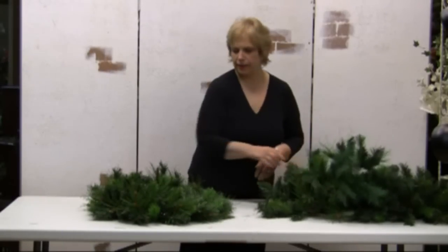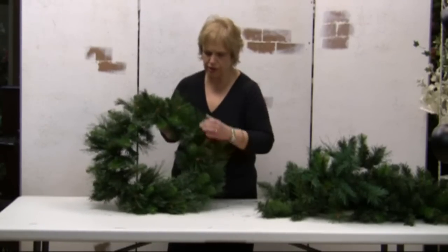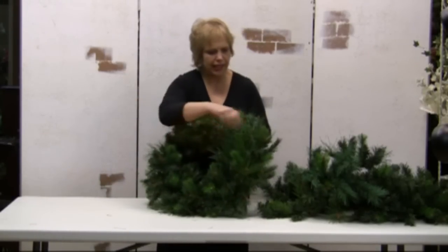One more fluffing — and there will be fluffing the wreath. Once again, bring those branches out, spreading them out, and making them come to life.